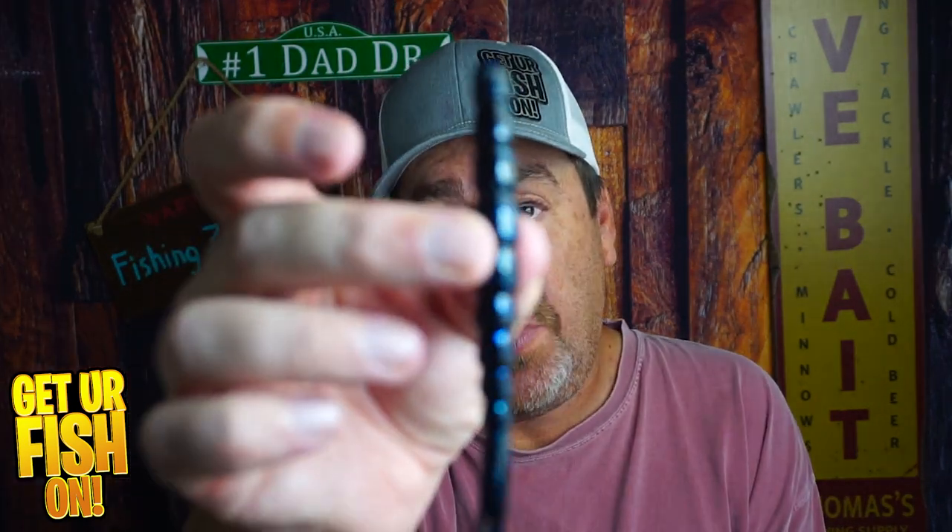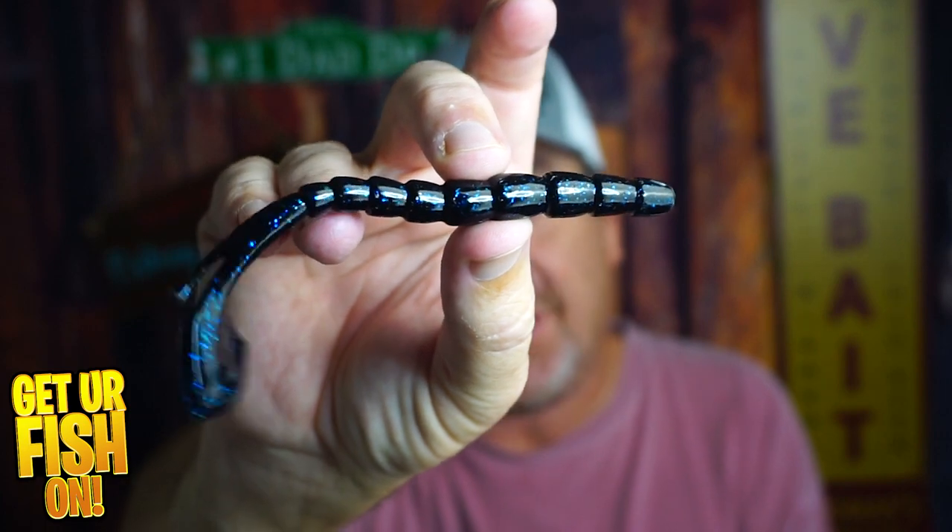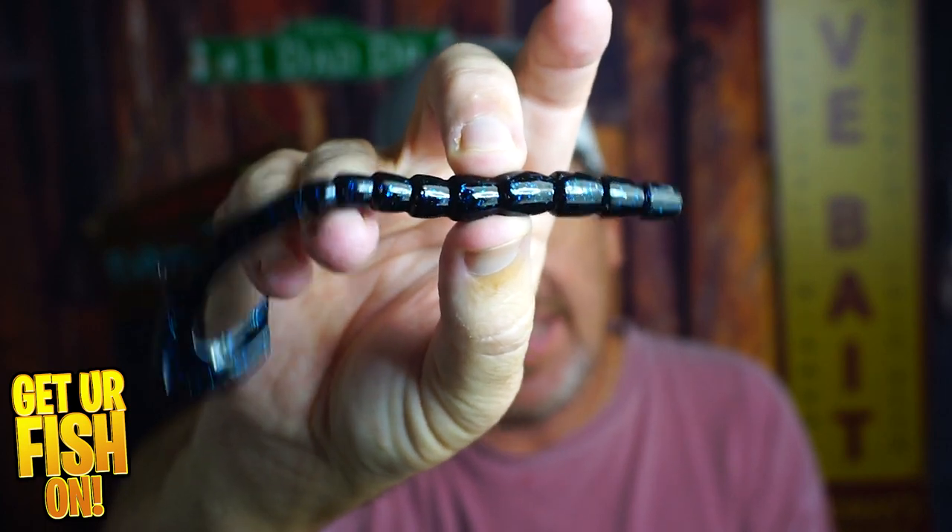How do you improve on a speedworm? Biospawn is introducing their ExoKick, which has exceptional action. This is a really firm, durable plastic that I think is going to withstand a lot of fish bites. We're going to talk about it right now.